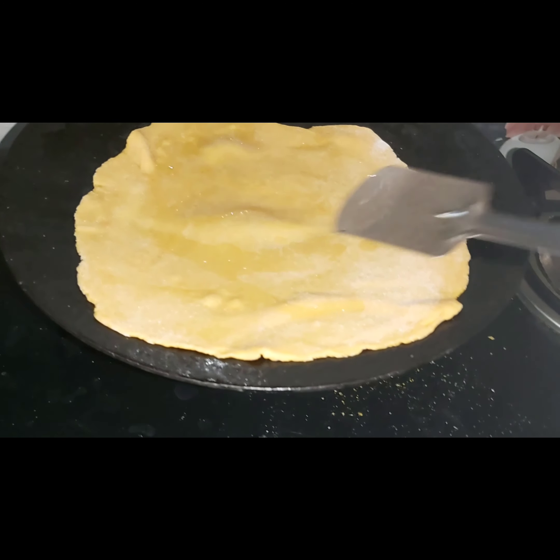I will put the pan on the heat. I will put the oil in and turn it over. It will be very easy. I will put the curry, fries, juice and salad.